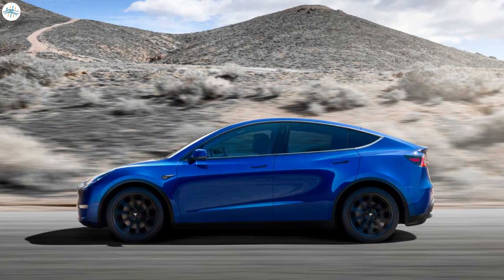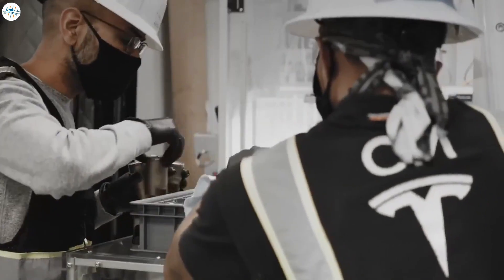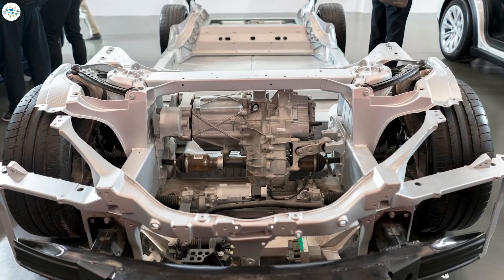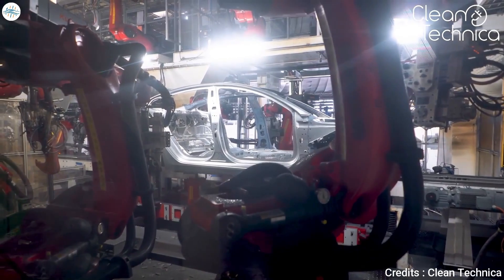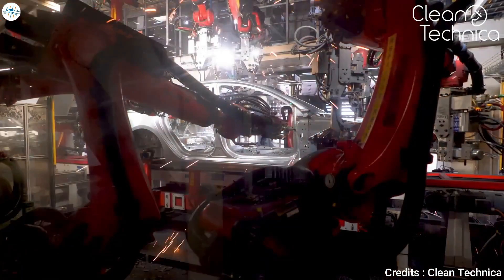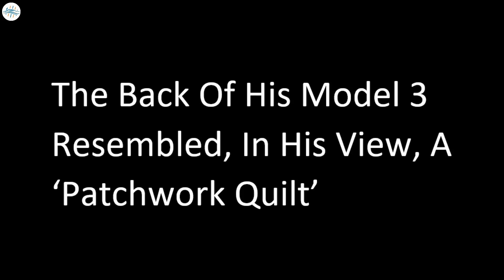In crafting the radical Model Y redesign — which will incorporate Tesla's new-generation batteries into the chassis — Elon Musk decided he was no longer happy that the rear underbody comprises a whopping 70 separate parts. Each of those 70 parts has to be screwed, welded, or otherwise joined to its neighbors — a complex and fraught process that consumes a great deal of factory floor space, energy, and time, and allows errors to creep in. Prominent auto industry engineer and consultant Sandy Munro drove the point home when he told Elon Musk that the back of his Model 3 resembled, in his view, a patchwork quilt.